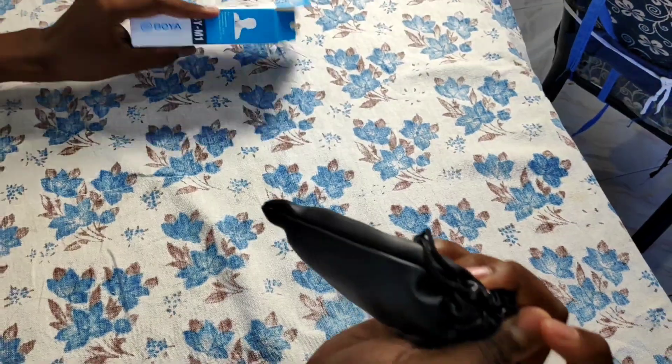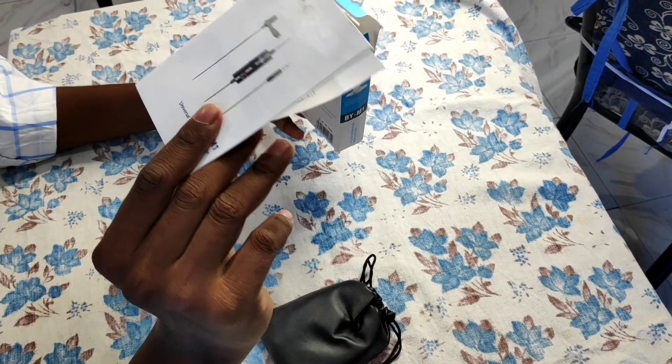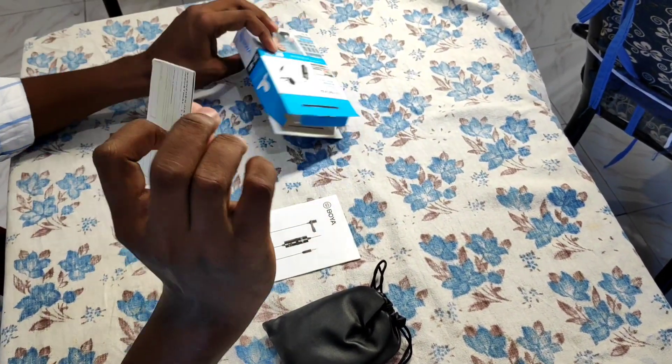Here is the second box. There is a bag on the top, and a manual.